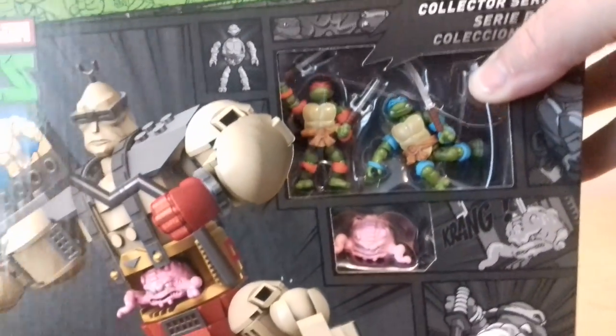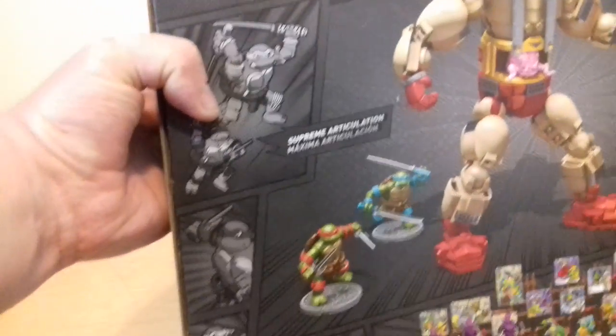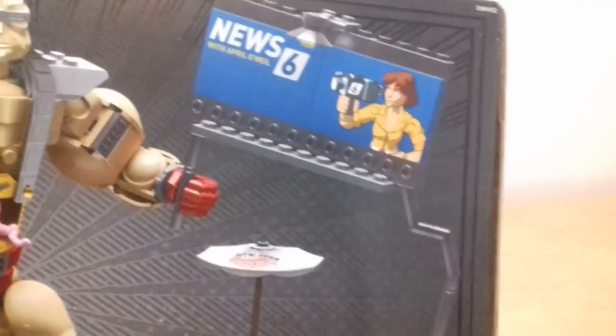So you can see Krang there, see the turtles there - the turtles in there and Krang in there. Collector Series, it's the metal shells again, Mega Blocks - everything on the top, the sides, there's the diorama at the back there. Supreme Articulation, build it, Nickelodeon - you get a little pizza thing as well and you get that new stand, that big signage there as well, and there they all are along the bottom.